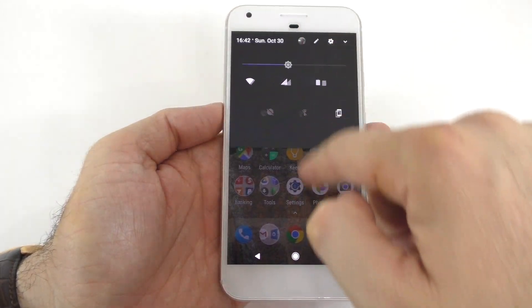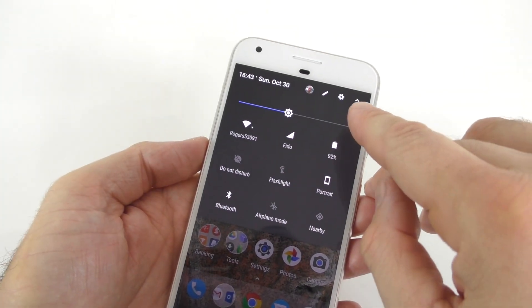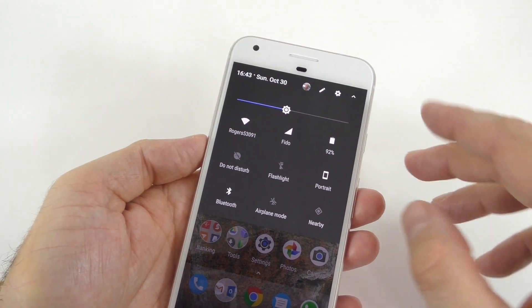First of all, on the home screen you're going to pull down the notification tab all the way, and on top there you're going to see the settings-looking app button.